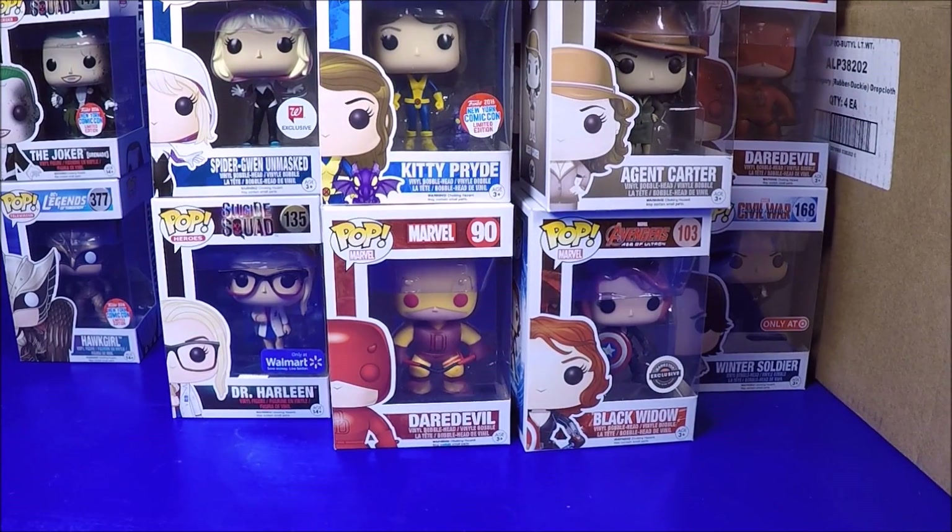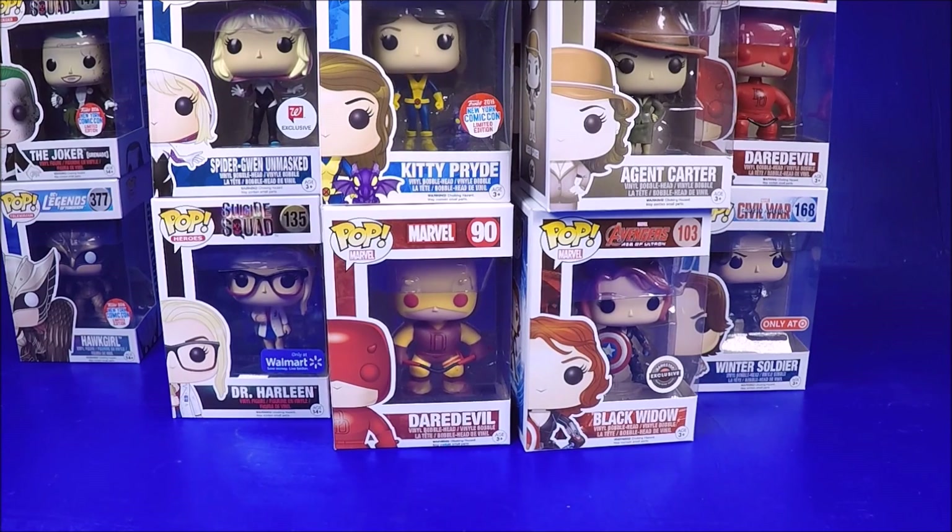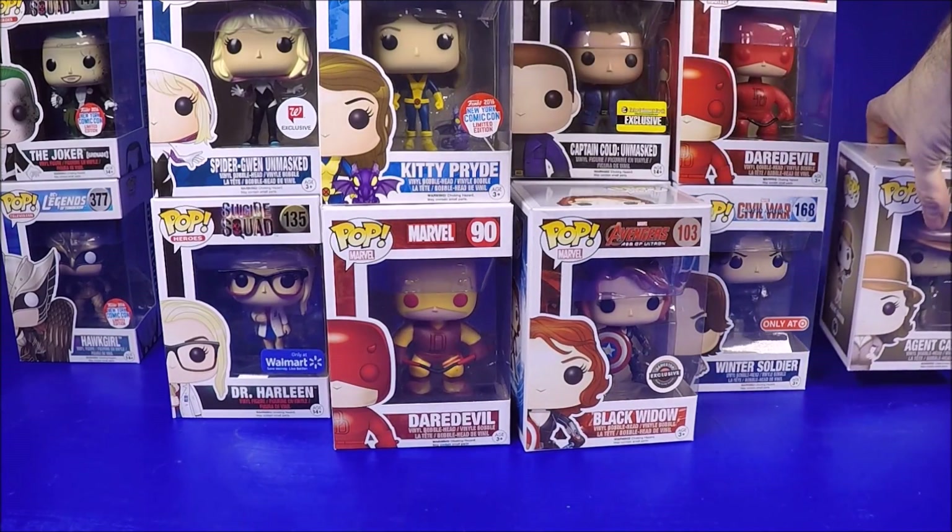So that's all twelve at $7 each. I got the two Target exclusives I really wanted, maybe three or four more that I didn't have for my collection, and the duplicates I'll put in my store and get my money back. I'm really happy with that.